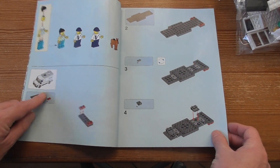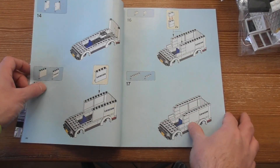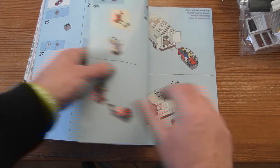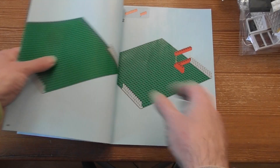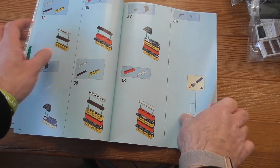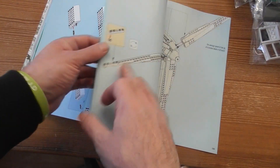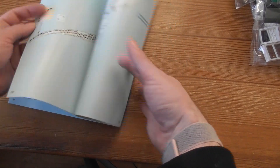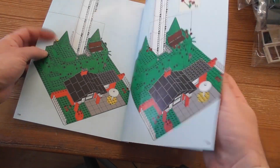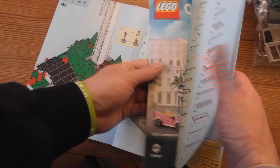We build the truck, bus, thingy, and then here we start with the big one. This looks so cool — wow, this looks nice, very nice.